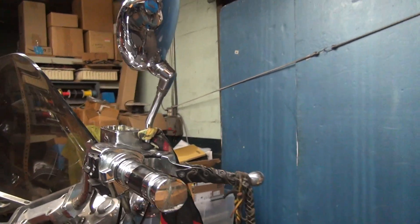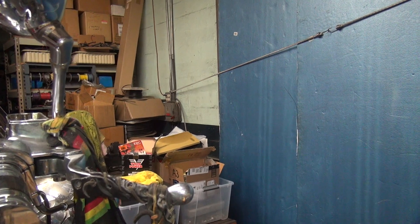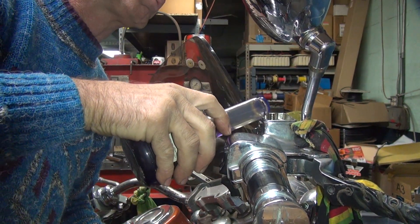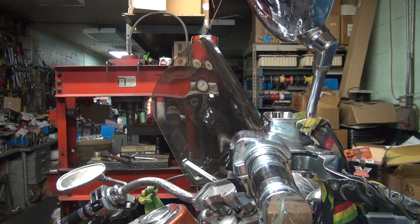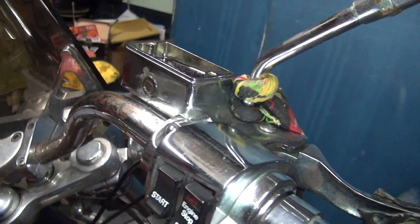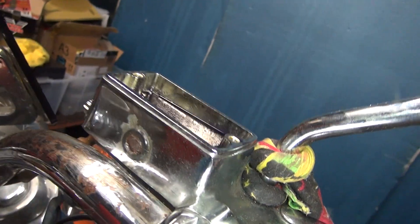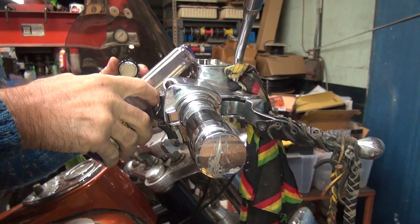Now putting some fresh fluid back in and topping it off. Usually about an eighth of an inch from the top is what you want. The bike's at an angle so the level reads a little lower, but I'm going to get a little more fluid in there. I like having it fairly full - more fluid means less chance of air getting in, which is always a good thing.